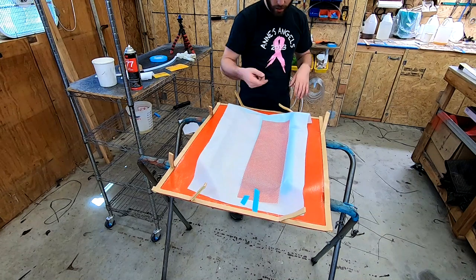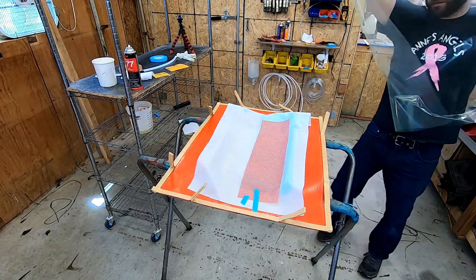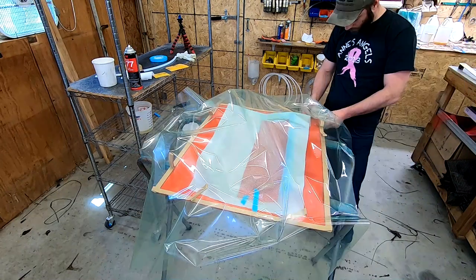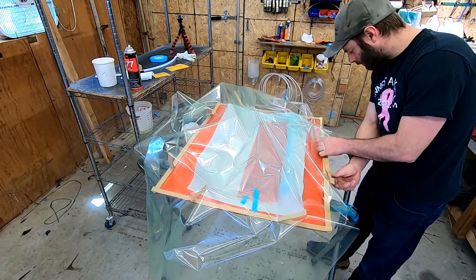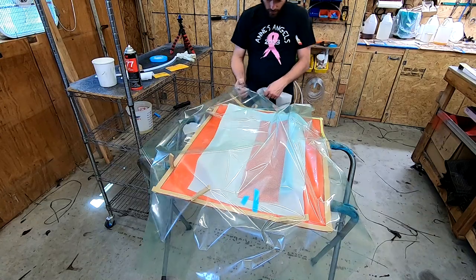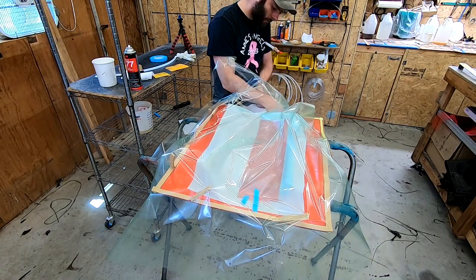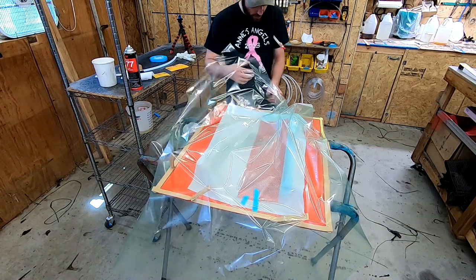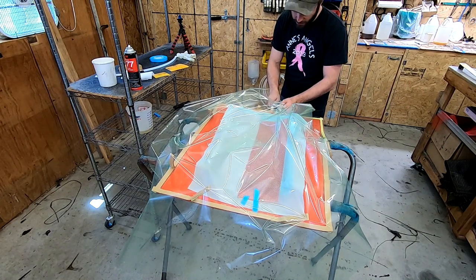So we're ready to start putting the bag on, and as we work our way around we're going to put our vacuum line and our feed line in as well. I'm also adding a piece of peel ply so that it touches the other peel ply — it just helps get the vacuum to the part without having to run the vacuum line all the way to the part, and it also gives you a nice resin break.